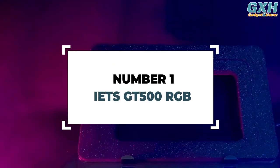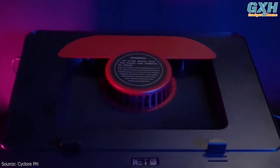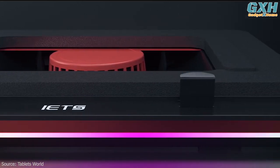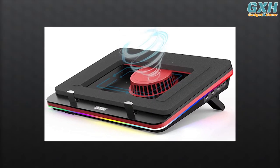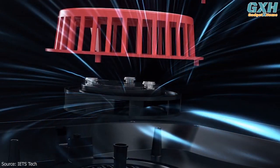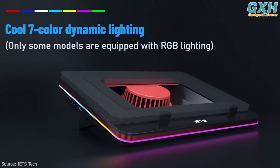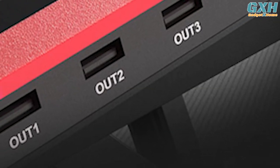Number 1: IETS GT500 RGB. For the gamers out there, we recommend the IETS GT500 Powerful Turbo Fan RGB Laptop Cooling Pad. Instead of a bunch of tiny fans underneath a metal net, IETS went with a single super-sized fan that can spin at a staggering rate of 5,000 revolutions per minute. This creates a huge amount of airflow that'll keep the most powerful gaming laptops cool during heavy gameplay. There's also plenty of room for heat dissipation, a detachable dust filter to protect the fans from getting dirty, and an infinite variable speed so you can run the fan as fast as you need. The pad also comes with RGB lights around the sides, offering seven adjustable heights to get the right angle. IETS includes three external USB ports for your accessories.